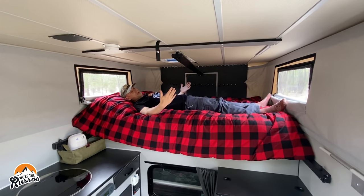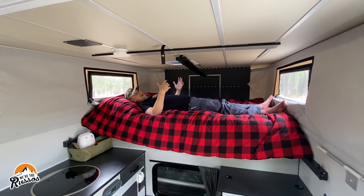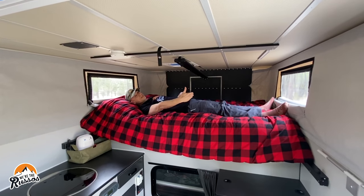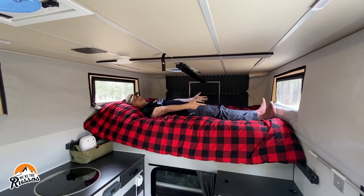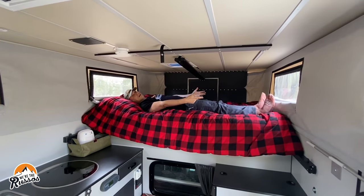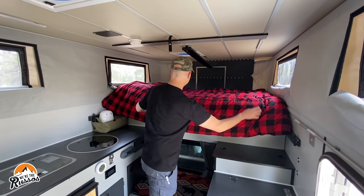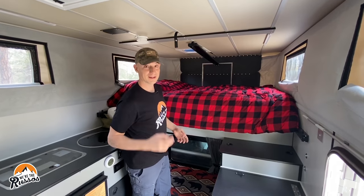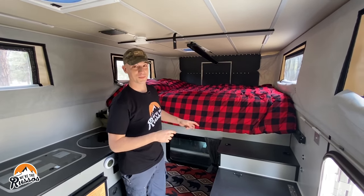There's plenty of room for me to sleep side to side. We've been in vans for so long I kind of forgot what it was like to sleep in a bed and not have your feet hit the opposite side wall, but there's plenty of room at my feet to stretch out and it's really comfortable. I'm never one to make a bed — that's always Kate's duty, and she's gonna kill me because I just messed it up.